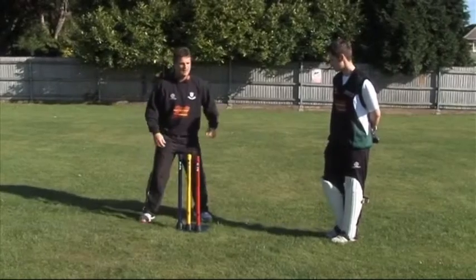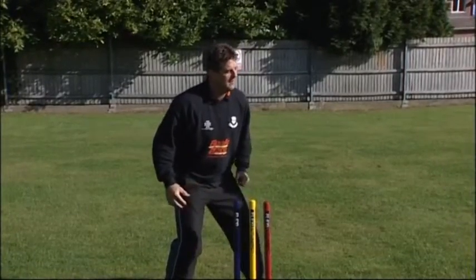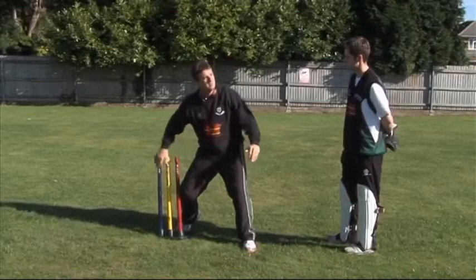I can also do it to the left - I might have to do it with a reverse cup. I see the ball coming to my left, I jump out, keep my right foot next to where the stumps are as my anchor, reverse cup, back to the stumps.